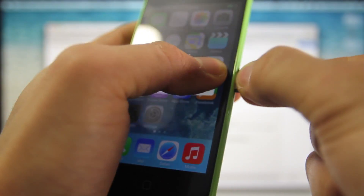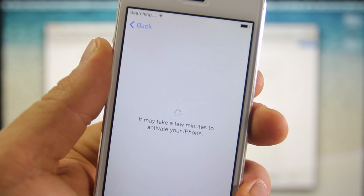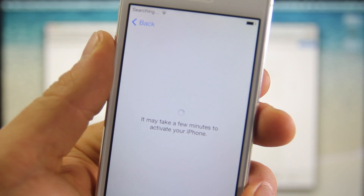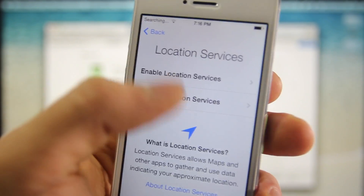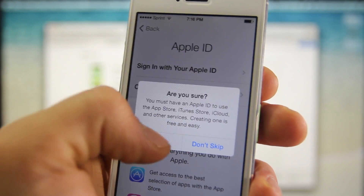So it's been configured to the iPhone 5 Sprint. I'm just going to go ahead and pop it in and show you guys that it does activate it. Now, 95% of you guys won't need to do this, but for those 5% that do, that's why I'm showing you. It is activated — as you guys can see, I do have Sprint in the upper left corner.